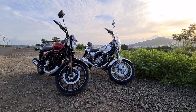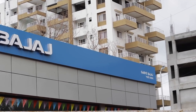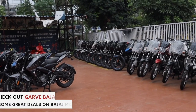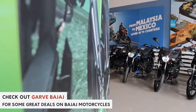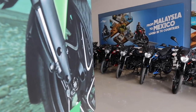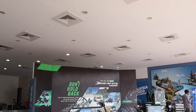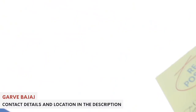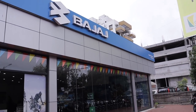Thank you so much for watching this video. Like and share the video, and before you sign off, do check out Garve Bajaj. They are one of the only Bajaj facilities in Pune which have a 3S facility — that means sales, service, and spares at the same dealership — in almost all of their showrooms. So if you are in the market to get a new Bajaj motorcycle, why not check out Garve Bajaj? They are spread all across Pune and offer one of the best customer services you'll ever find.